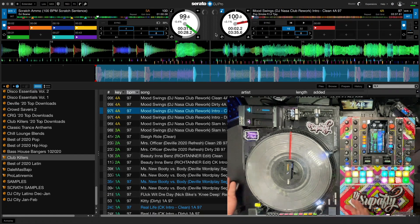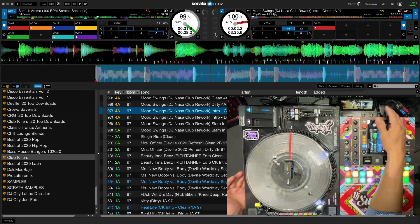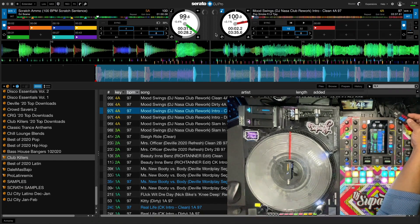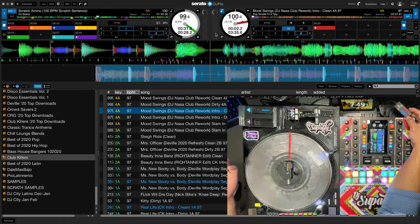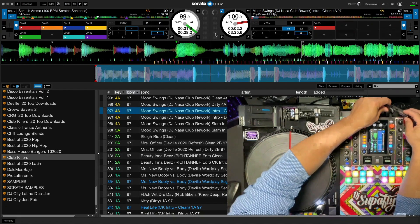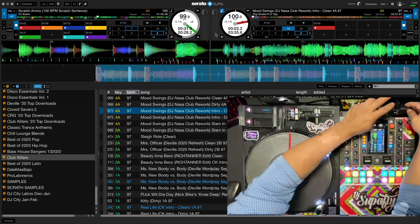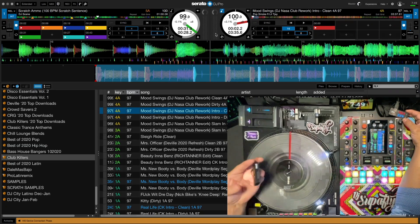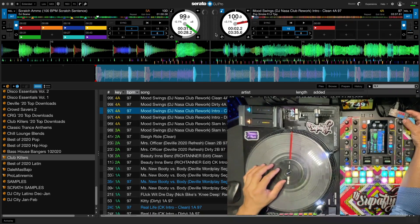Talking about batteries — what I mentioned earlier was that if you want to use Phase connected to a mixer, you can do it, but there's a caveat. I've been testing this using my USB tester, which gives me voltage and amps and lets me know how much a specific USB port gives. Let me take it out and show you what I mean.